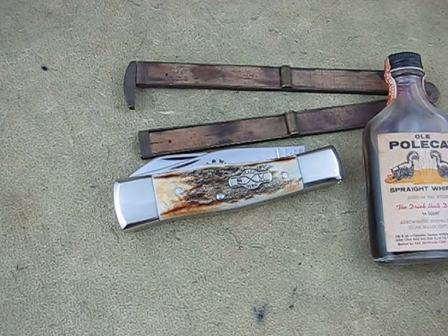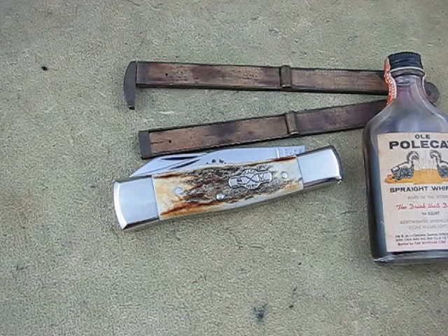Hello, this is Mike at Collector Knives. Just got in these — I don't know what they're calling them — the Shat and Morgan. They're in D2, Stag, large gunstocks.